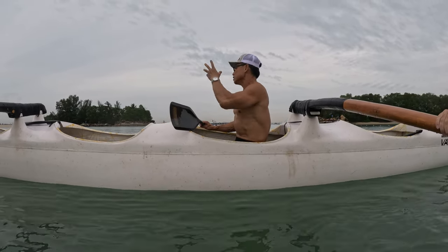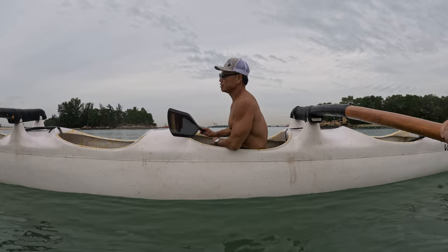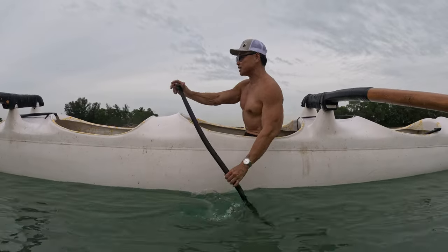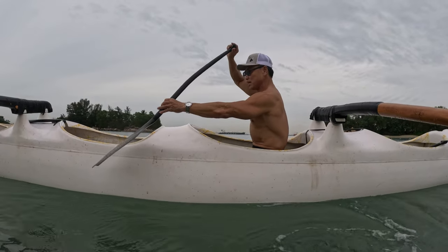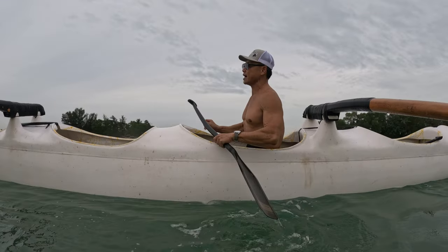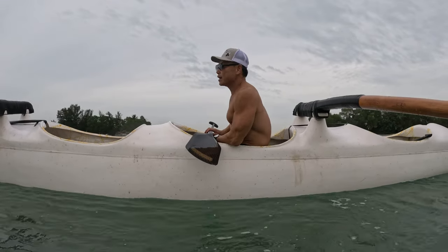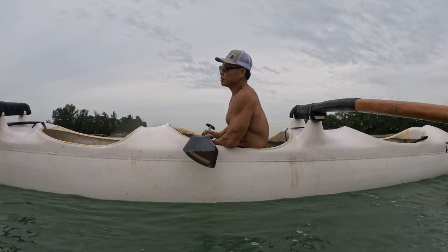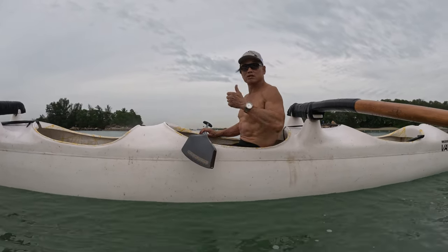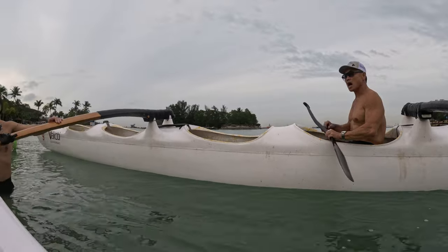Once you guys understand this philosophy you can train yourself — you don't need the coach to scream at you. You can do that on your one-man, your B1, your OC2. You can never have a coach nag you enough, so you need a blade that will not allow you to cheat. The minute you do this chicken wobble it slips out of your hand — that's why. I won't be here every day, so I hope this was helpful.